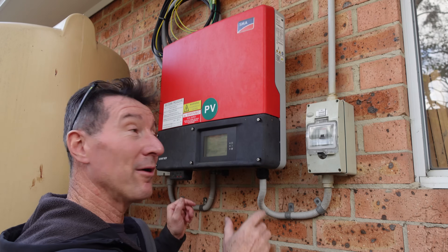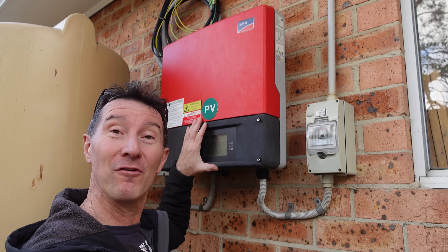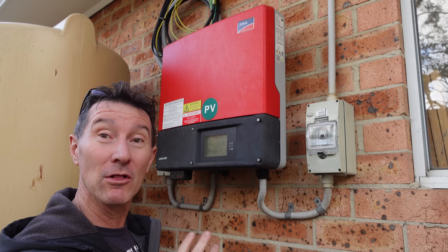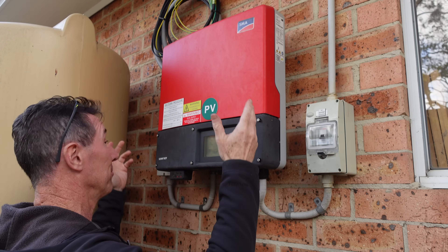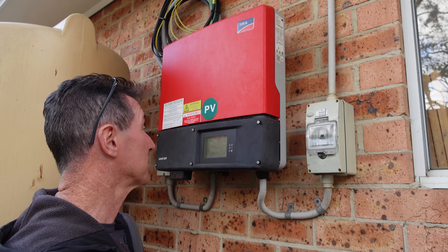Hi, just a quick video. I'm going to remove my Sunny Boy inverter that's been up here for over a decade now — been a solid performer. I'm going to take it off because I'm going to install the new DI inverter soon.